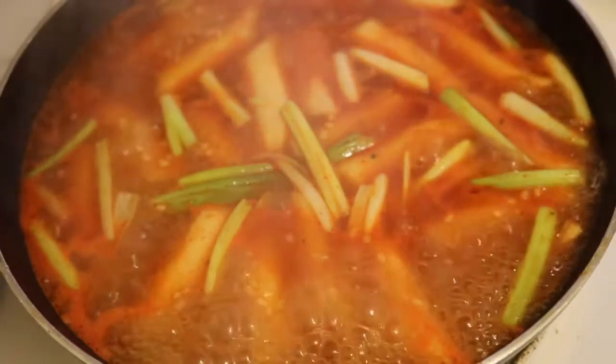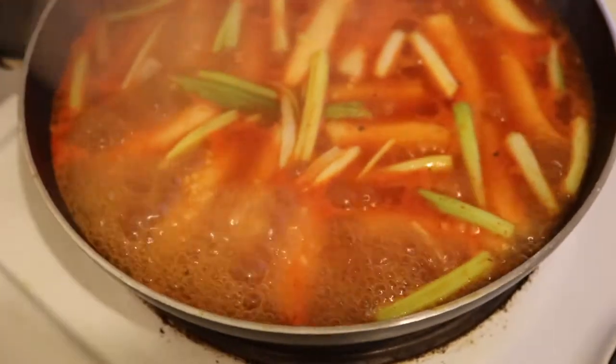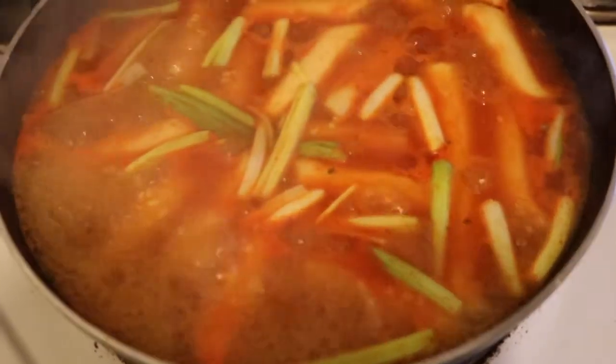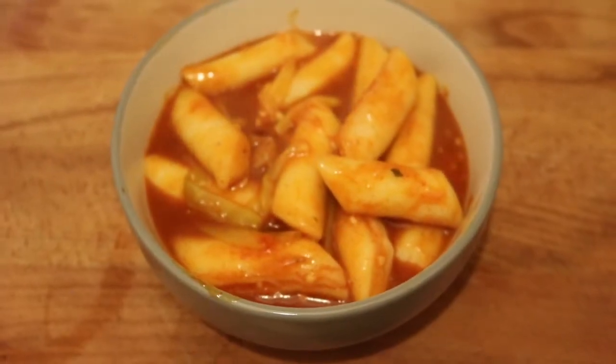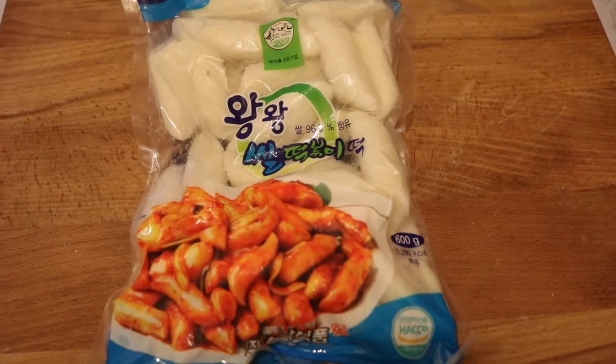Annyeonghaseyo! Monica here and we're back with another K-pop Academy video. Today we have a very special edition because, yes, that's right, we are cooking 떡볶이, the ultimate Korean comfort food — for me at least.